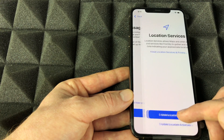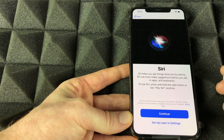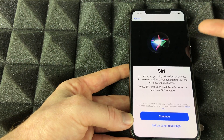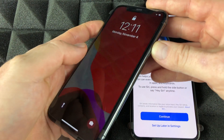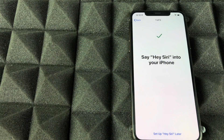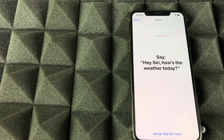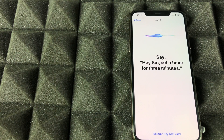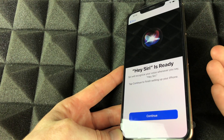Continue and enable Location Services — if you don't, you won't have GPS. For Siri, it works like Google Home: you can say 'Hey Siri' without even touching your phone and it responds. We'll go through the Siri setup now — it has you say phrases like 'Hey Siri, send a message,' 'Hey Siri, how's the weather today,' 'Hey Siri, set a timer for three minutes,' and 'Hey Siri, play some music.' And we're all set.